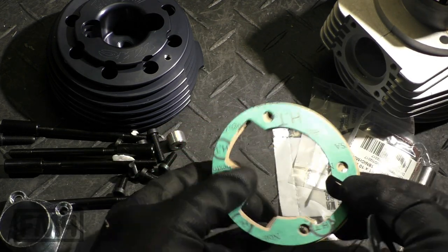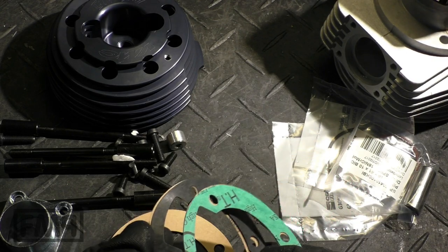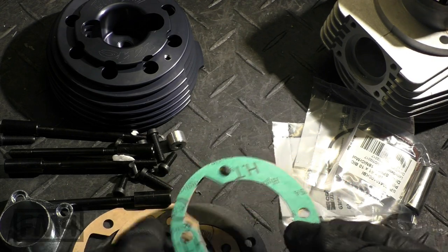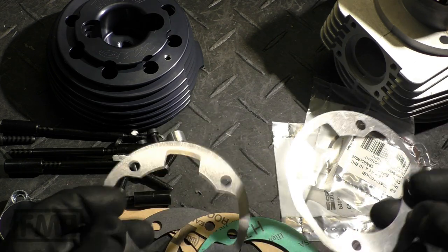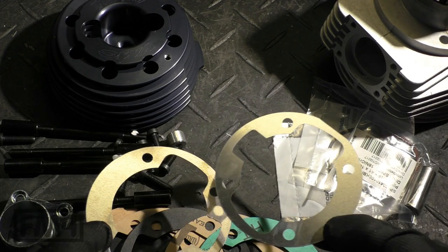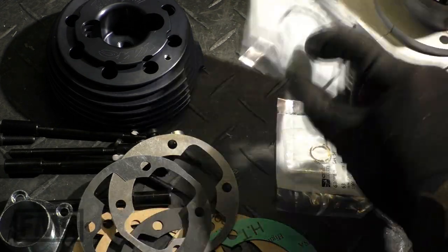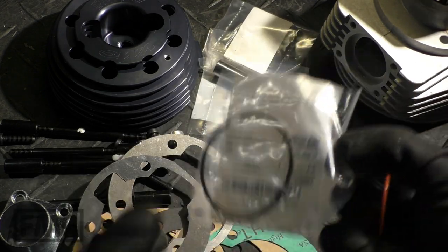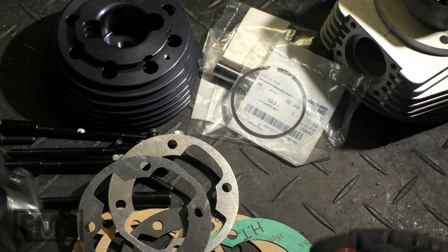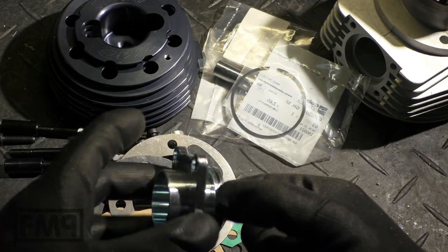Stelvio and SuperG don't have metal gaskets, they only have these. So what are we doing with so many gaskets? Five paper ones and two metal ones.